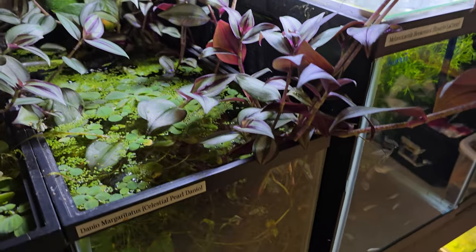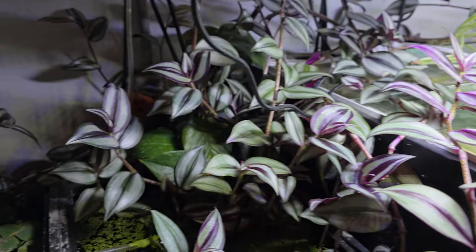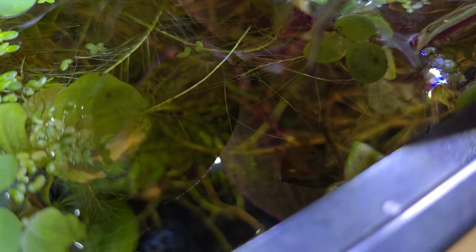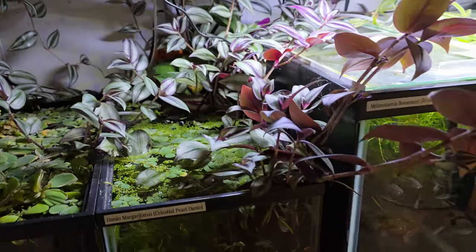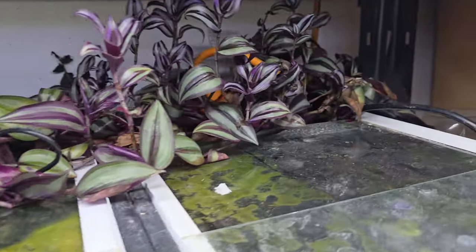This tank is one of my favorite tanks because it's just so dang cool. There is just an enormous amount of wandering dude growing out of it. I've got some pothos growing out of it back here, and there's just a ton of baby CPDs in here — you can see a bunch of them swimming around in the back. I'll let them reach sellable size in here and then I'll move them over. The plants are definitely helping me with the filtration.